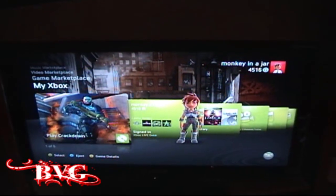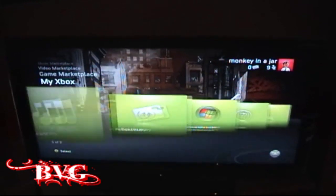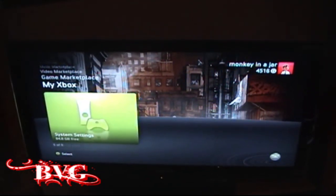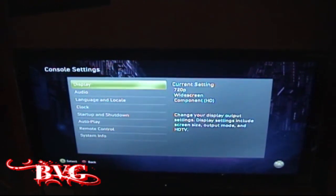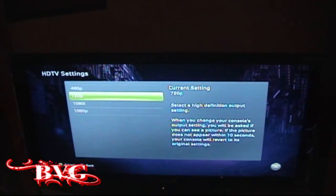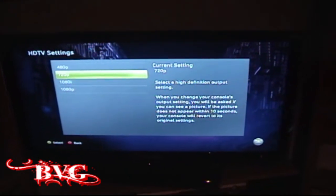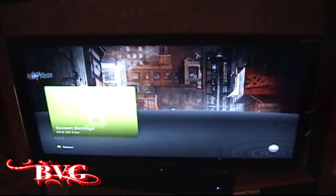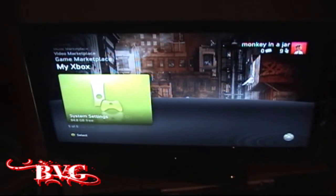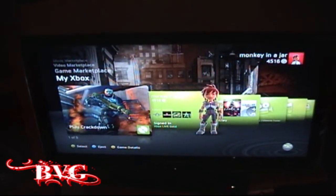Now we're going to look at the setup and things not to do. The first thing: I was freaking out for about two hours straight and then realized I had my console settings wrong. Go to System Settings, then Console Settings, then Display. Go to HDTV Settings and make sure it's on 720p — mine was on 1080 because I have a really nice Samsung TV that can do 1080, but the HD PVR requires 720p.